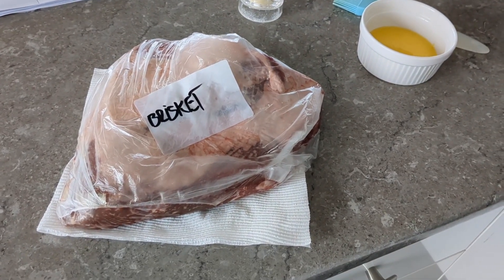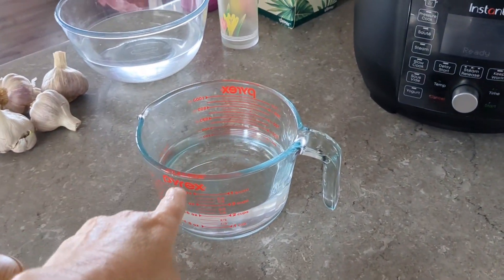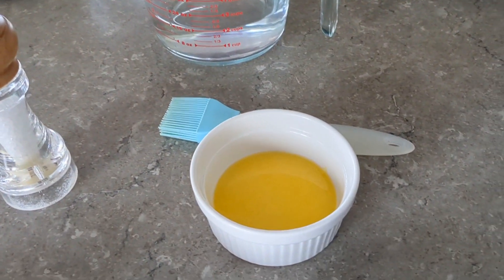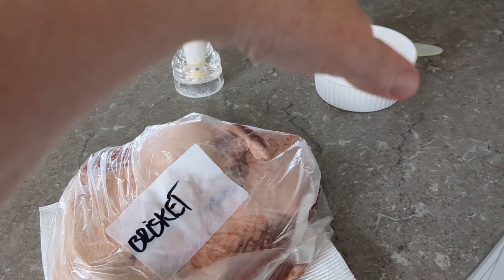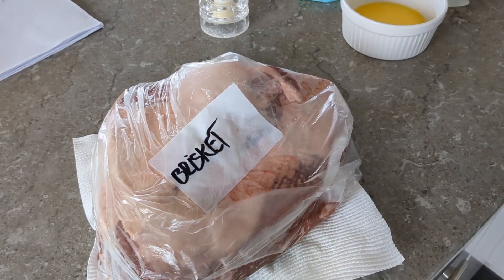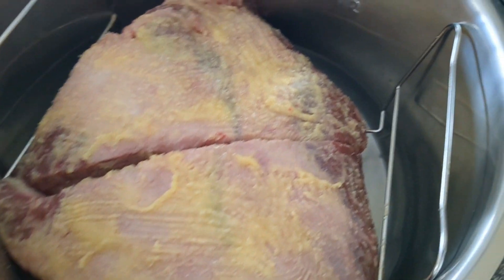I'm going to pressure cook a brisket roast in our Instant Pot Duo Crisp with the ultimate lid. I've got my two cups of water, which is what this Instant Pot needs when you're pressure cooking. I've got my ghee and a brush, and I've got salt. I'm going to take this wrapping off, rub the ghee and the salt into the brisket, and I've put the two cups of water down at the bottom.